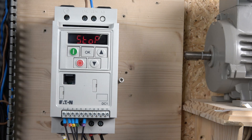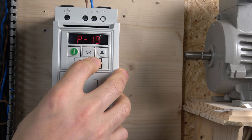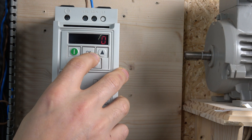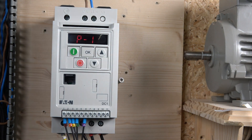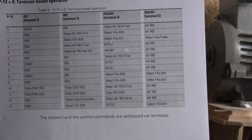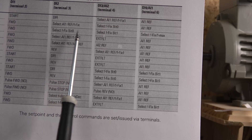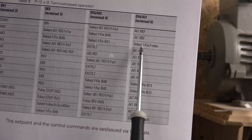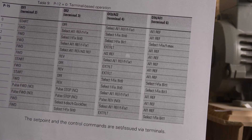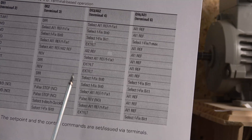For the multi-frequency setup we need to make a couple of changes. First, make sure P12 is at zero. Once that's done, there's quite a bit of choice in here. The option I'm going to choose is run start forward, then bit zero and bit one, and also select the maximum frequency. That will give me all five speeds if I wish. I can show you how to set that up.